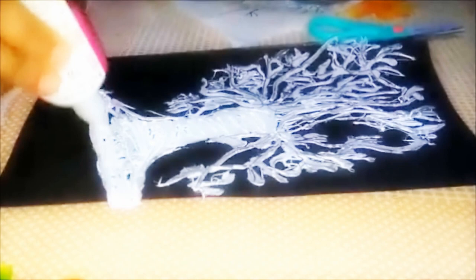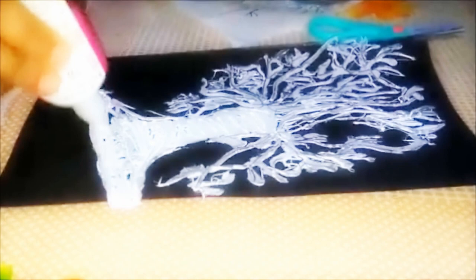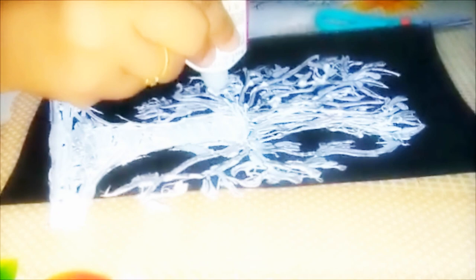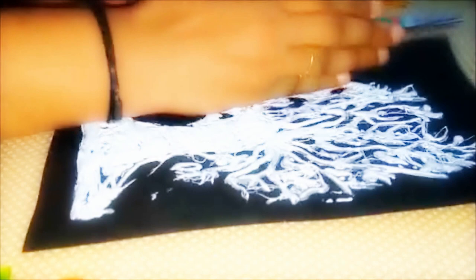Apply some glue on the back of it to get a perfect stick. After that, turn it and paste a black sheet in the frame. Press gently and cover all the places where you put glue.